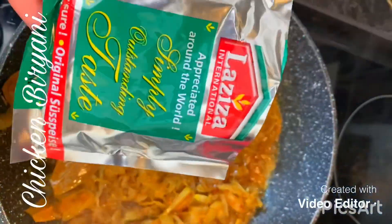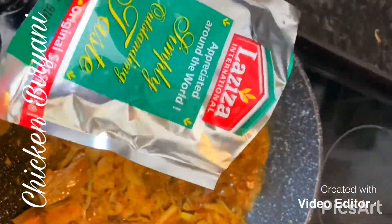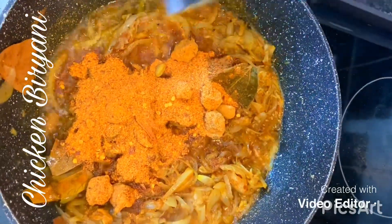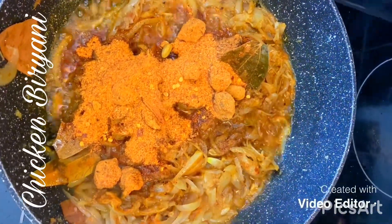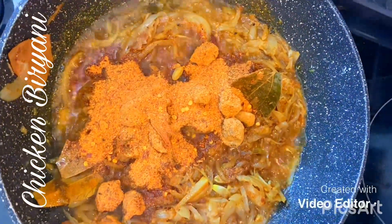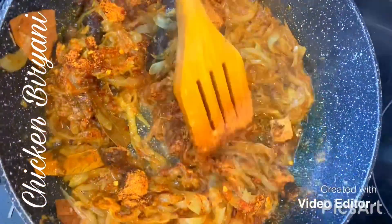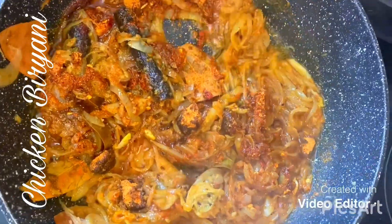I'm going to add in my biryani mixture now. This box has two packets inside. You want to add in one whole packet if you're making six cups of rice. If you're making less — say about three cups — then add in half a packet. I'm just going to mix that and pop the lid on and let all the masala cook for 10 minutes.